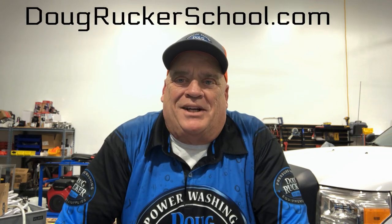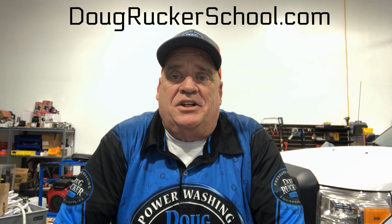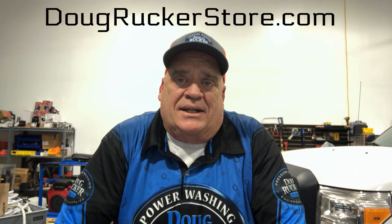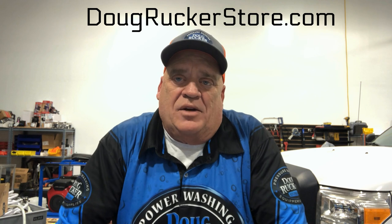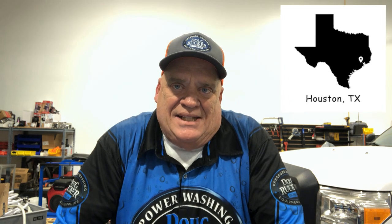Hey everybody, Doug Rucker here with DougRuckerSchool.com and DougRuckerStore.com. Our store is located right here in the Kingwood, Texas area — we're actually in Porter — so we are your Houston, Texas pressure washing and soft washing supply store. Stop by and visit us anytime.